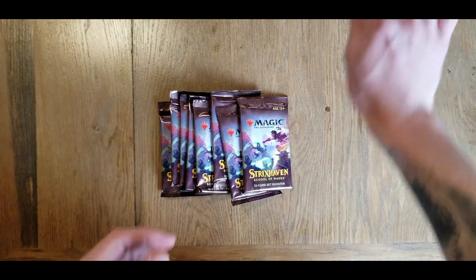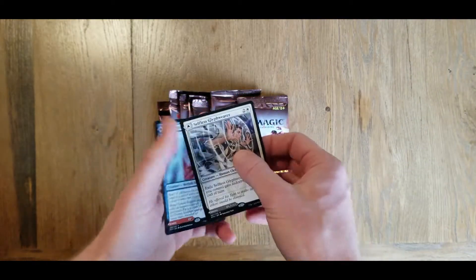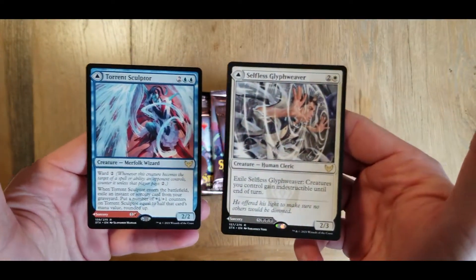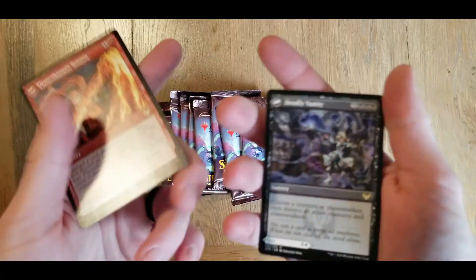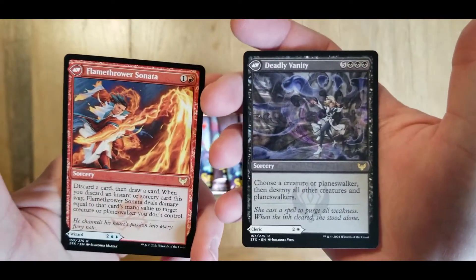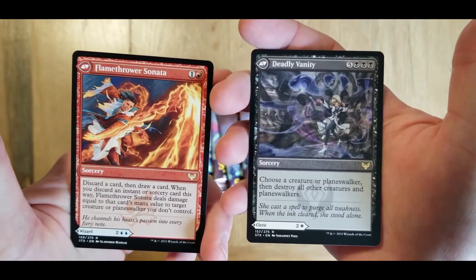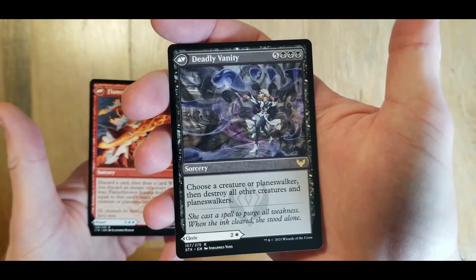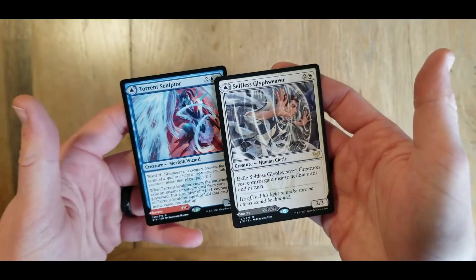One thing I do want to go over before we continue: when I did film the last part, I pulled these two lovely cards, but I didn't realize at first that they actually flip over. So this is the reverse sides of these cards. I'm not too exactly sure how they're used in gameplay, but they're some really cool cards.